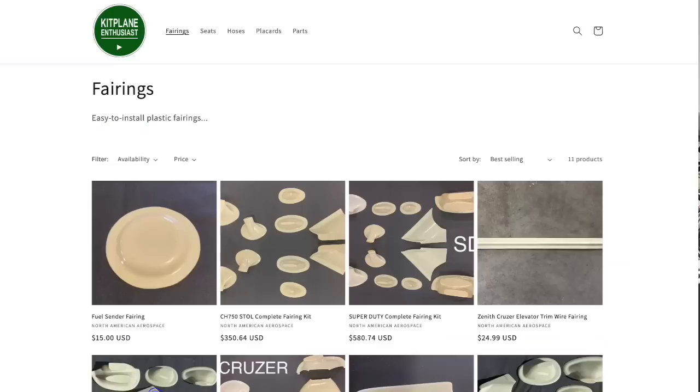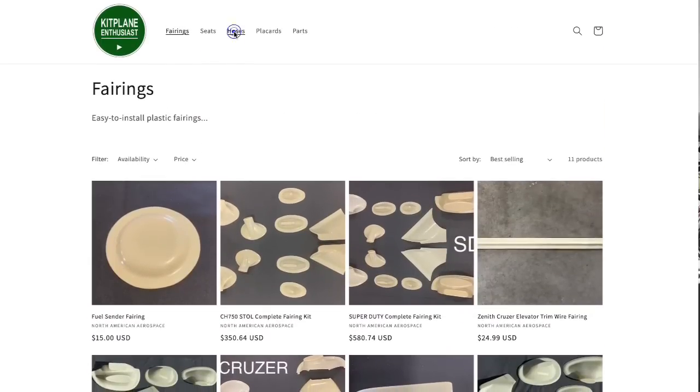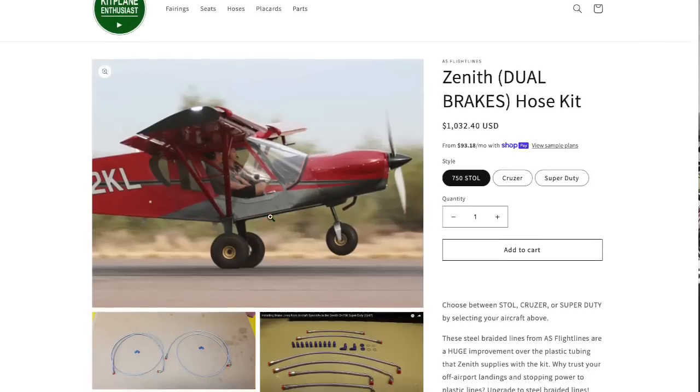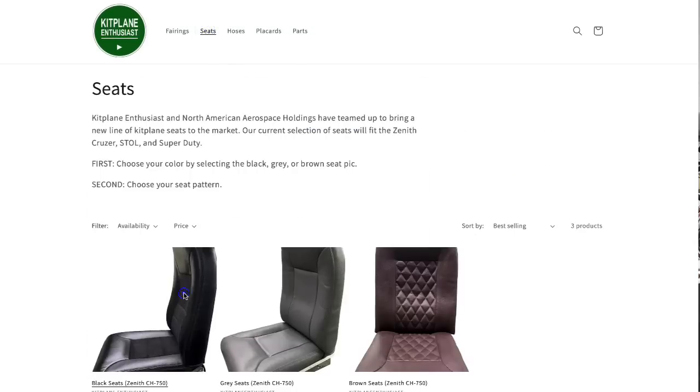While you are at the website, we do have a lot of different fairings available for the 701, the 750 Stoll, the Cruiser, and the Super Duty. We also have fuel lines, oil lines, and our own brand of very nice seats. Thanks for watching everybody — we'll see you again shortly in the next video.